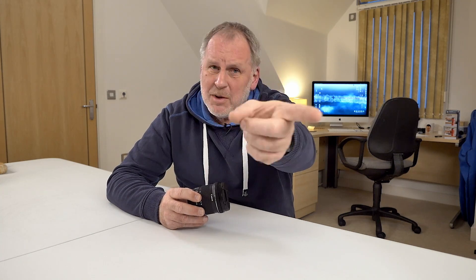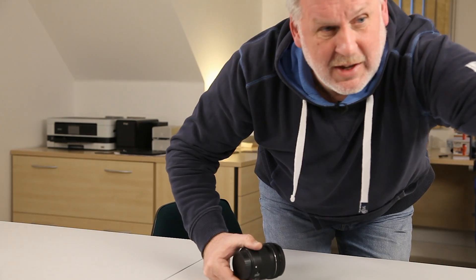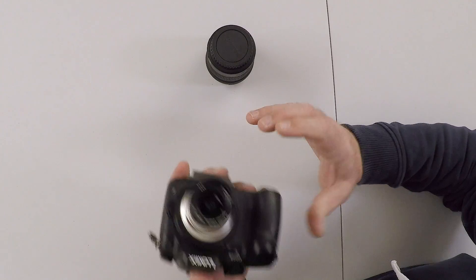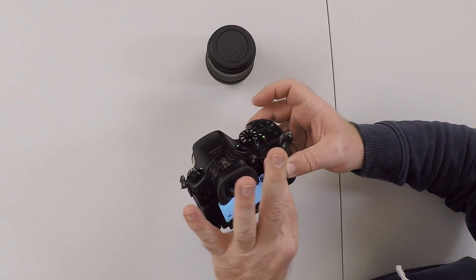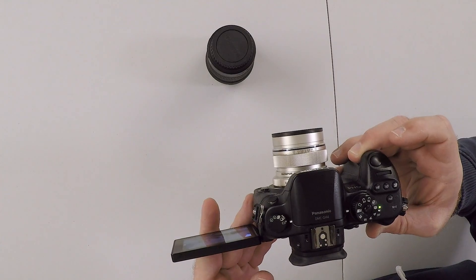What I'm essentially trying to set up is the perfect vlogging camera, but using this camera. What I want to do is not use a heavy Canon DSLR. I want to use a GH4, or even the GH5 if the fund prevention officer will let me. It's small, it's light, has a flip-out screen — perfect if you're vlogging.